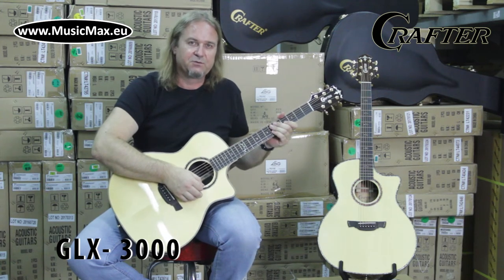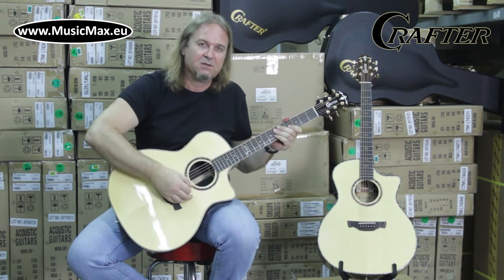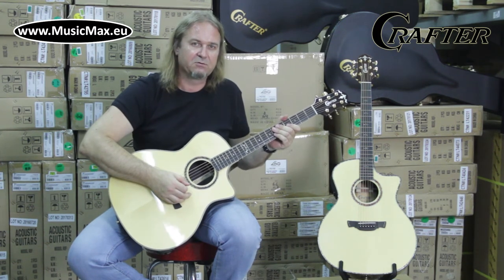It has a solid Engelmann spruce top, solid rosewood back and sides, and mahogany neck with rosewood fingerboard and bridge. Tuners are Gotoh Gold 301 with 18 to 1 gear ratio.